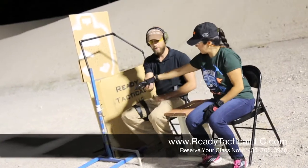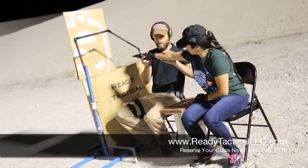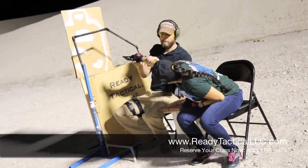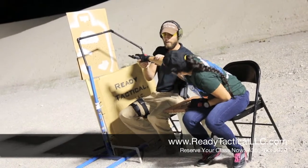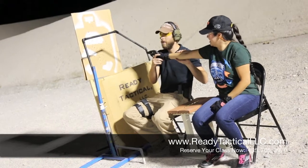Bring it on up over here — we're gonna simulate that we've come to full draw already. I'll have my hand here, you go ahead and do your thing. Good — lean back. It's pretty blasty but you're good. Let's do it again.